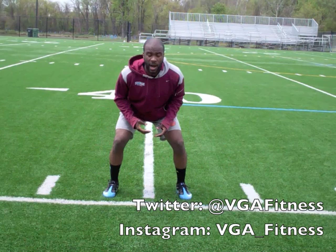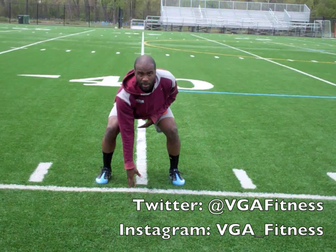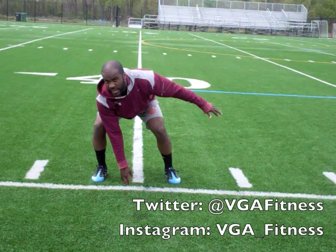We're going to put our right hand down on the ground because, remember, we are going to our right. We're going to use our left hand here to explode and have a nice burst when you begin.